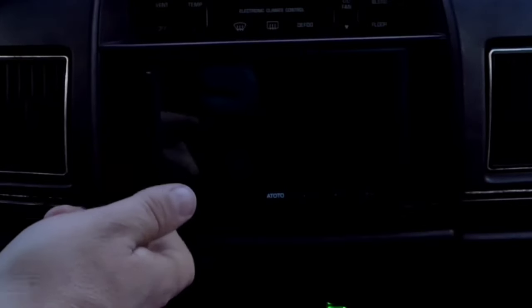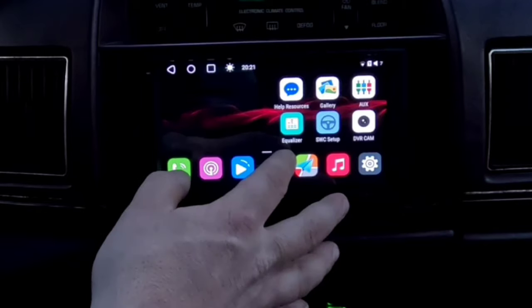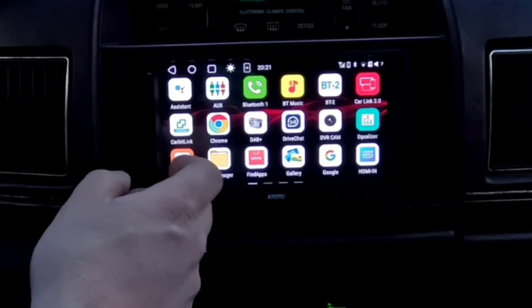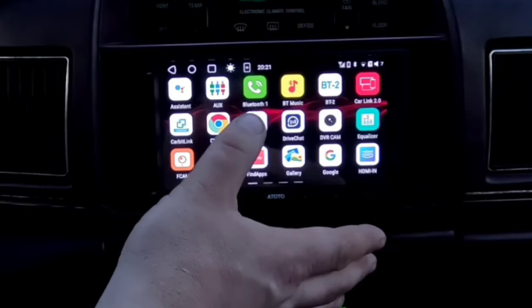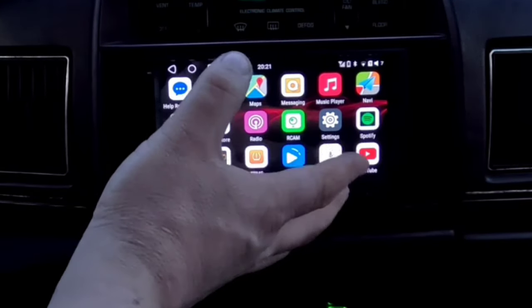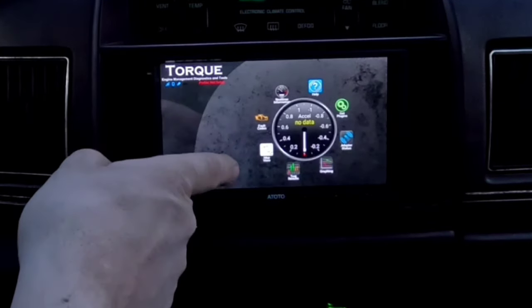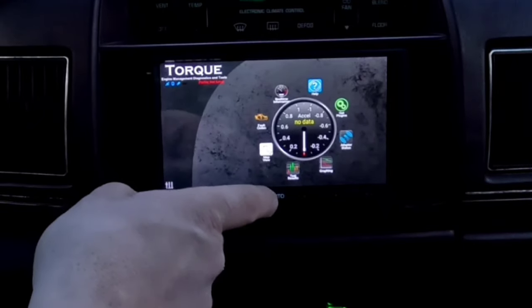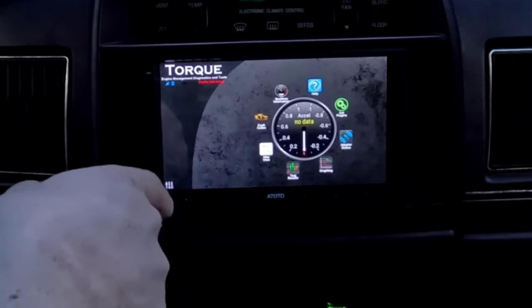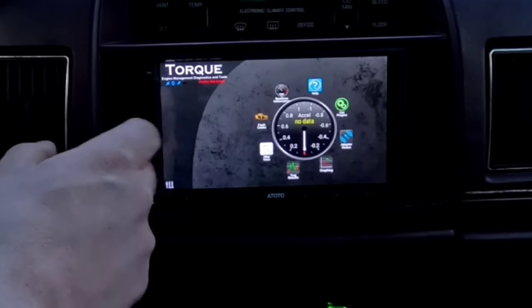One of the things about Android head units is their boot-up time, so I'm turning the car on now to see how long it takes. There we go — we're ready to go. It's an Android-based unit, so if you're used to Android you'll integrate with this pretty easily. This Torque app is completely awesome, and I kind of want to get it out of the way first — unfortunately I can't use it in this vehicle since it has OBD1.